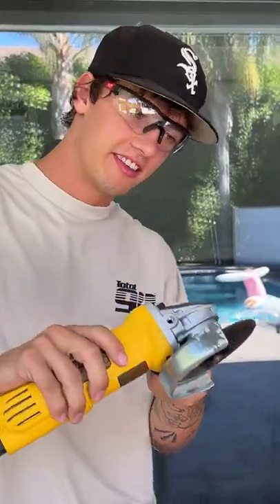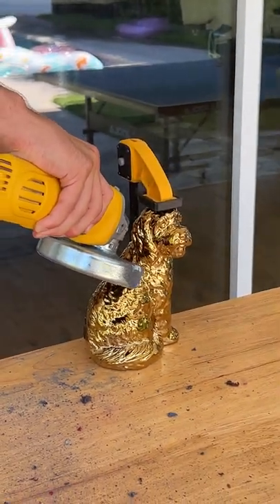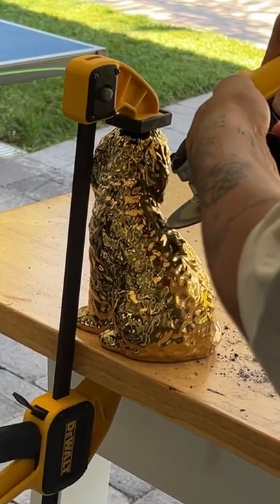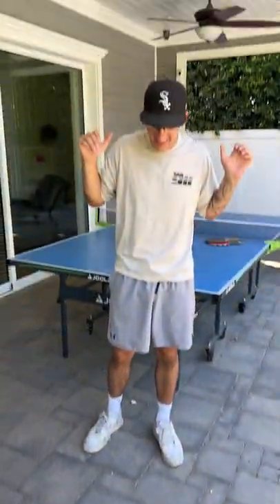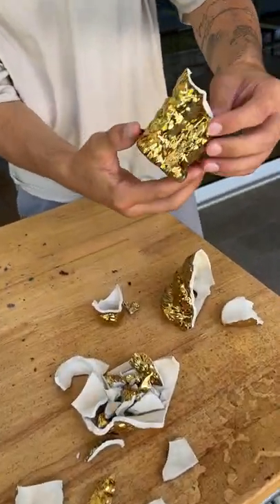What's inside a golden dog? Let's find out. We're gonna take the saw and just start going at it here. Now that's broken — there is just a bunch of pieces here.